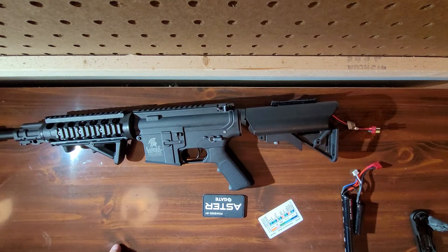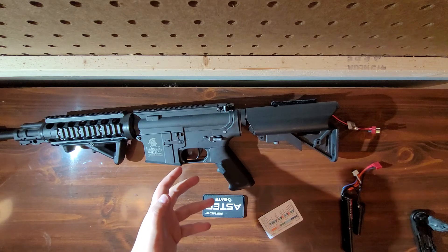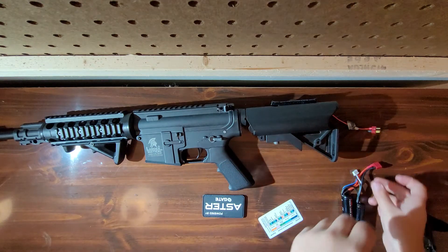Hey guys, LaserPredator here with a new video. I got all my new parts installed, the gate aster and all that fun stuff.